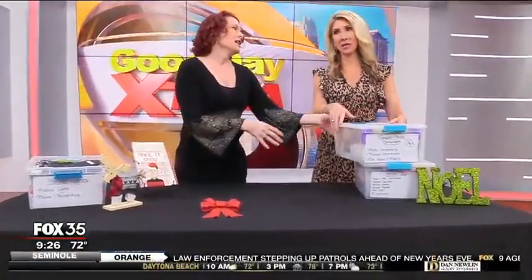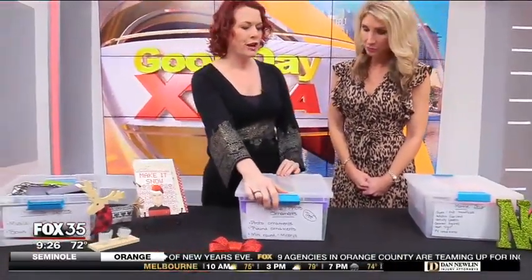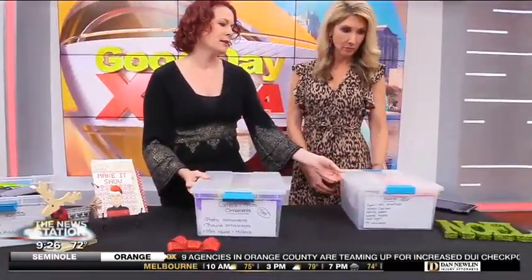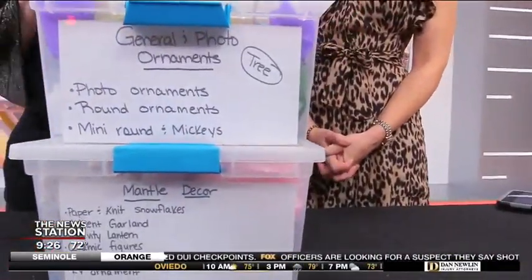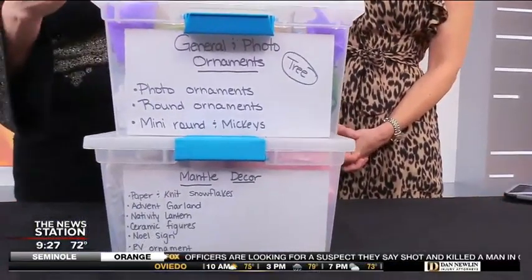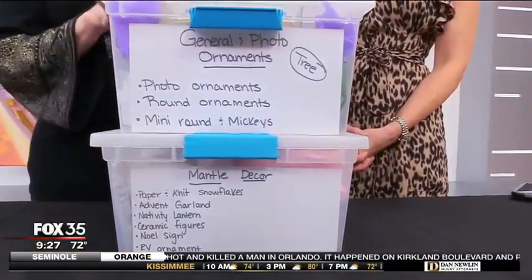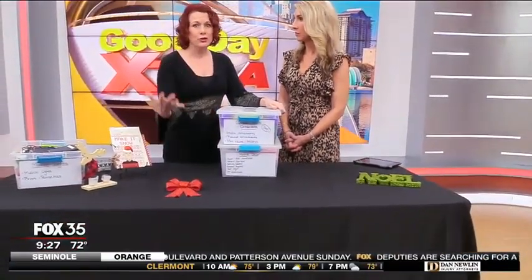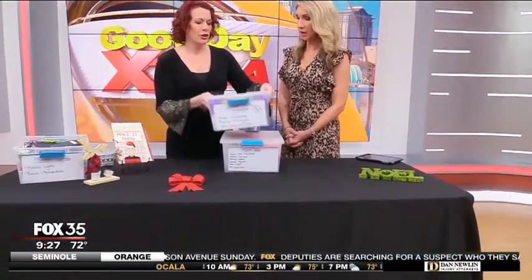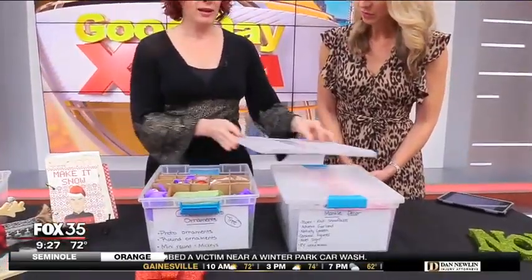Let's talk ornaments, because this is always quite the task. Simplifying the packing up is so helpful. First off, I always use the same size bins — use the same brand and they will stack better. If you use clear bins, you can make really clear labels and you don't have to pull them all out. Some bins that say "tree" on them I'm not pulling out until we get the tree and we're ready. That stays in storage. But things like the mantelpiece I would pull out right away, and I can pick and choose what I'm pulling out for next year and customize my storage.